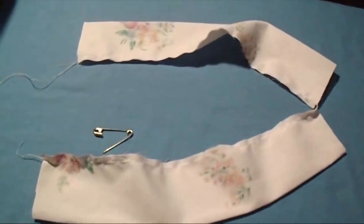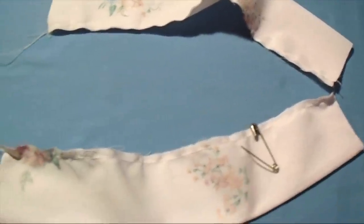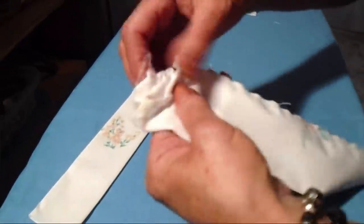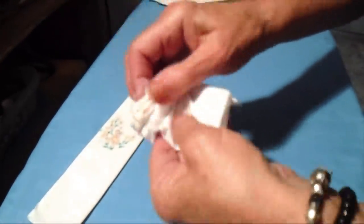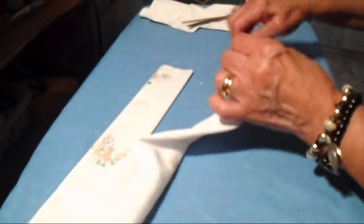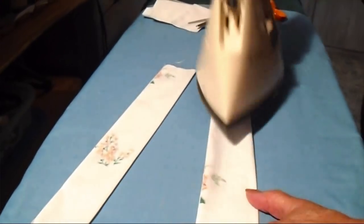I have both of my straps sewn. I'm just going to cut them apart, attach a safety pin at one end, turn them right side out, and press.